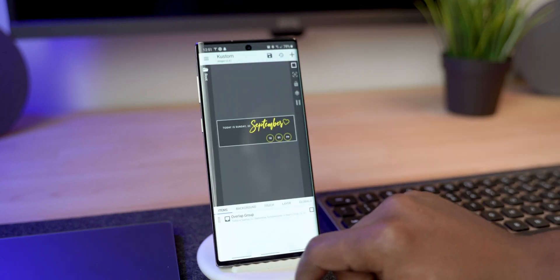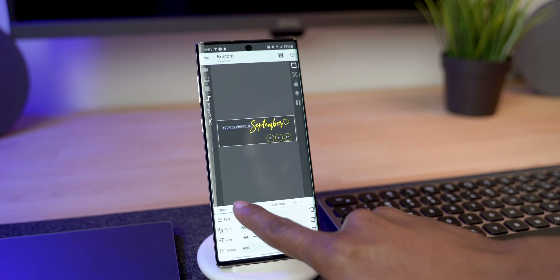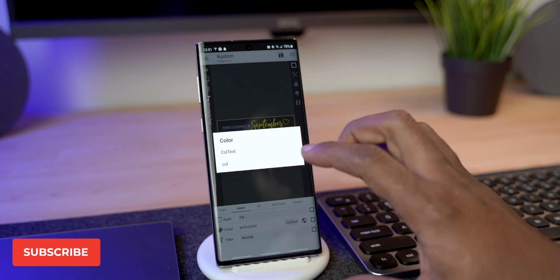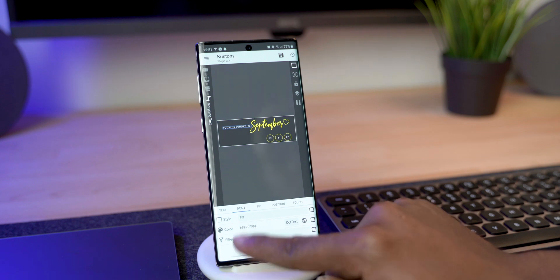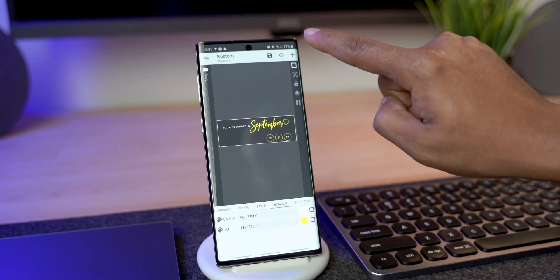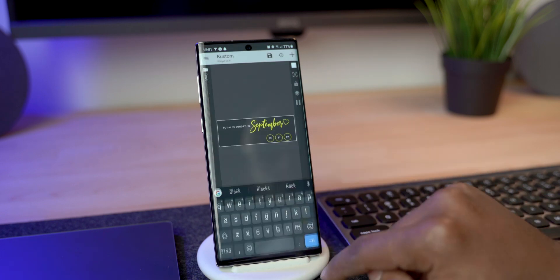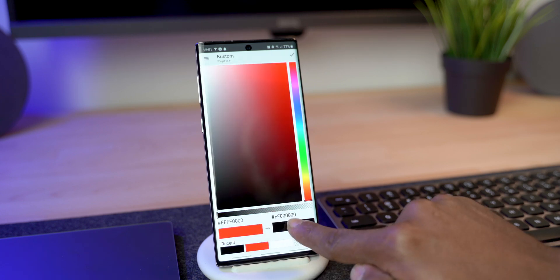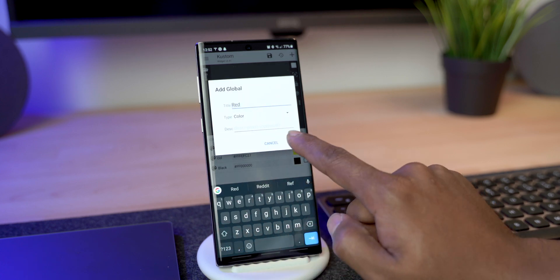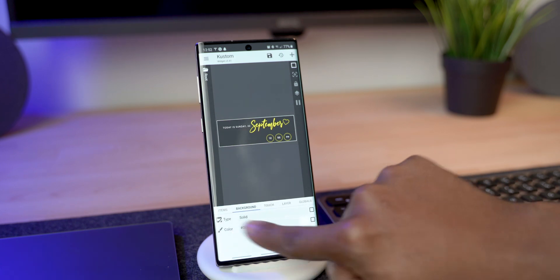Now we need to change the color scheme. Go into the Group and start with the letters. Go into the first section — 'Today' — go to Paint and try to change the color. There are only two options, which means this plugin requires you to set the global colors first. Swipe back to the global area, click the plus sign, add a color called 'black,' click OK. Then click the color swatch and select black. Also add a color called 'red,' click OK, then select the red color.